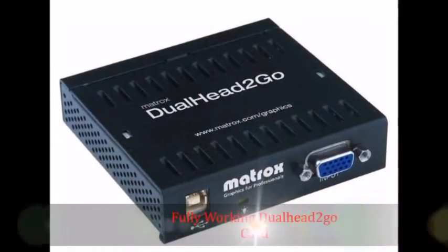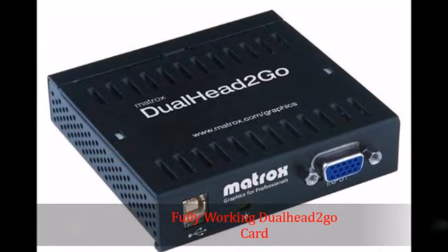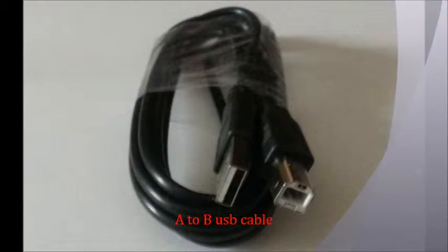Let's list all the parts needed for proper installation. First, we need a fully working dual head-to-go card. Next, we need an A to B USB cable, same as the ones that go into your typical printer.